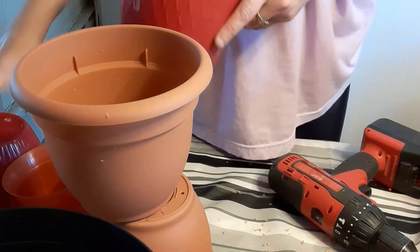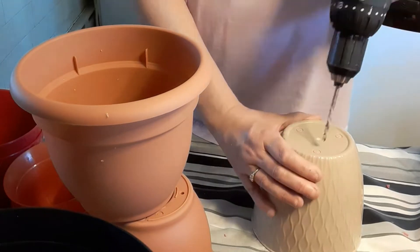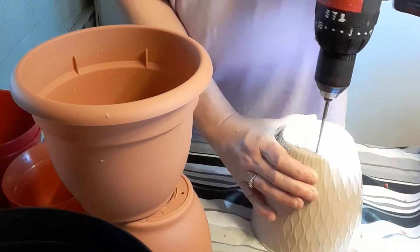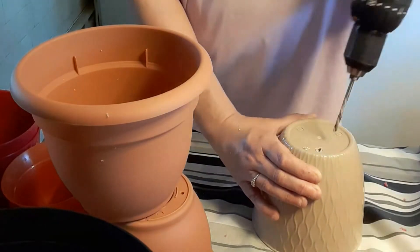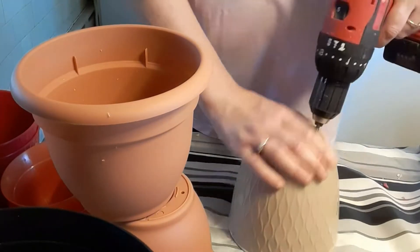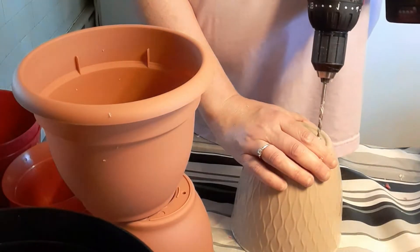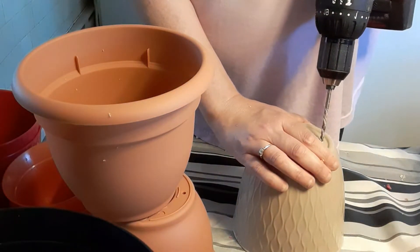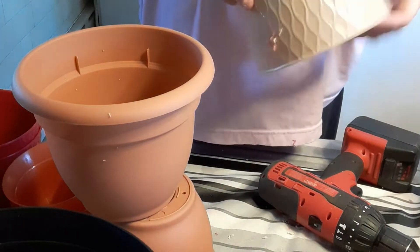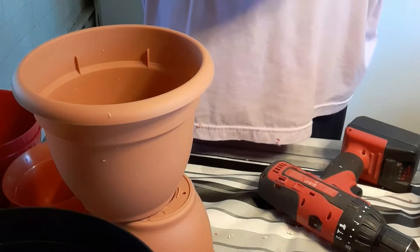It's a cute little pot. I probably should have had him give me the bigger drill bit, but I'm sure he put it away already. I suppose as long as there's holes in it, I'm alright.